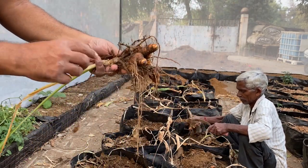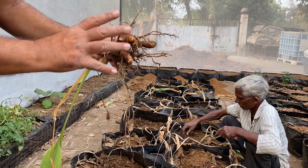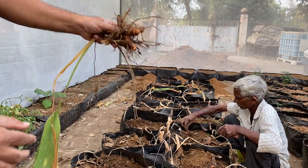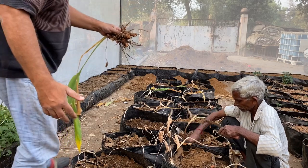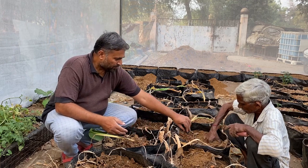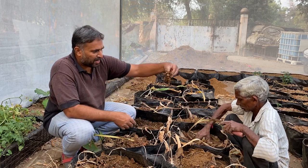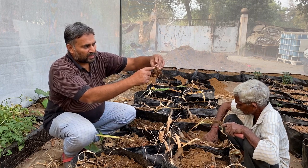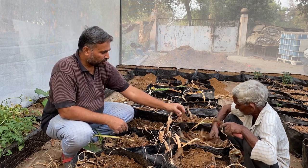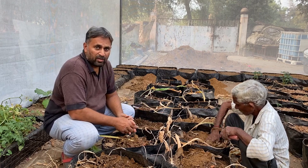You can roughly judge that from one mother tuber we have got almost six to eight times the production. This is not the very best production, but still it is good production as we had not fully prepared for this turmeric planting. You can see the harvest from this bag — this is the mother and these are all the fingers. This is how we can grow turmeric in a grow bag very easily.